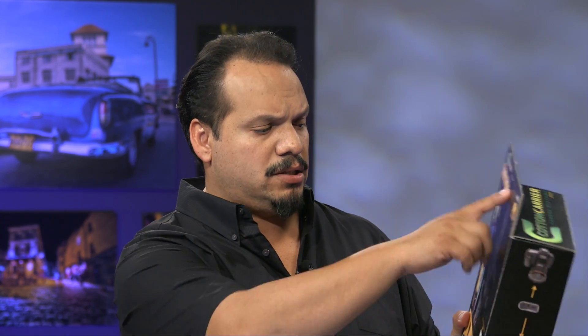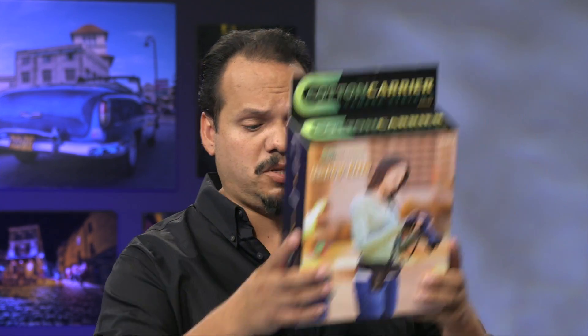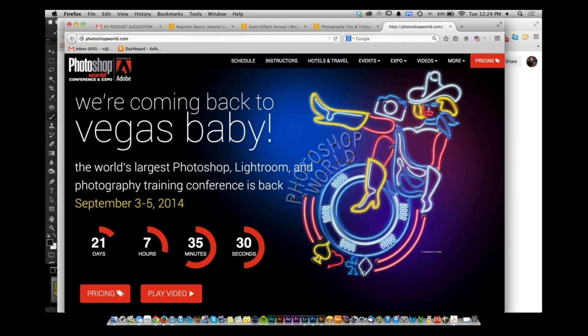Also: a Cotton Carrier Carry Light — a strap plus hip strap combo — and a full pass to Photoshop World in Las Vegas, September 3rd through 5th, 2014. One lucky winner gets all of this, including the Photoshop World pass.